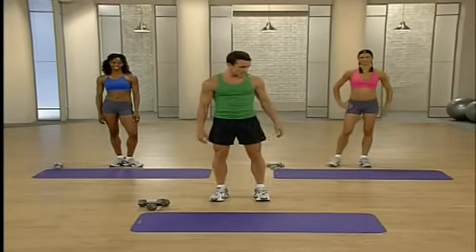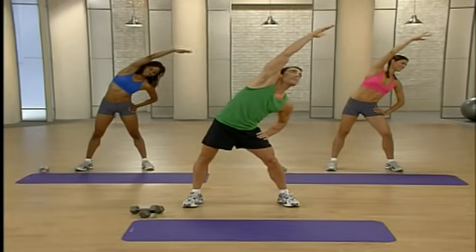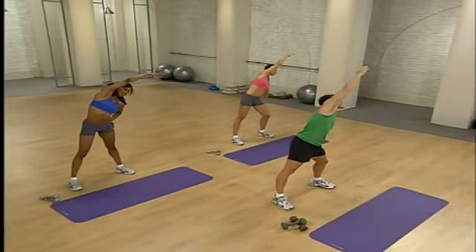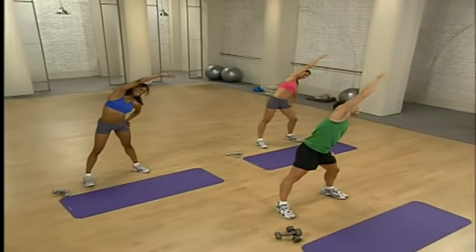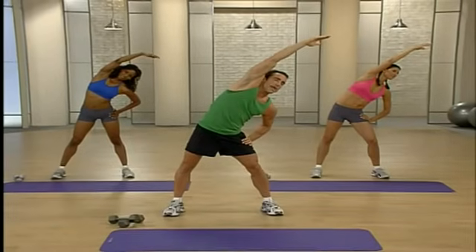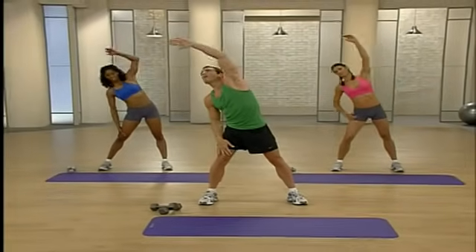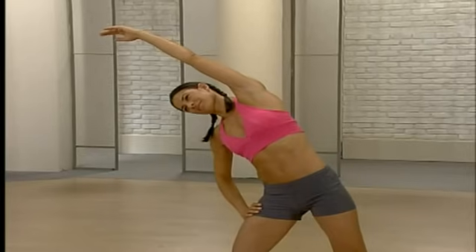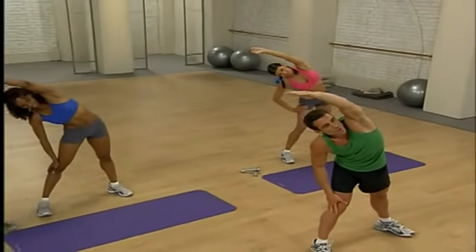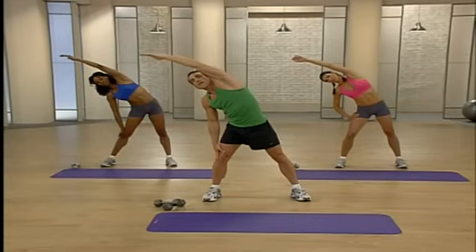And now we stretch. Take a nice wide stance, reach up and over and stretch through that upper body — nice long stretch, stretching that spine, all those upper body muscles we just worked. This is a really important part of the whole program — we warmed up, now we cool down. Take a nice deep breath in, then exhale. Excellent — let's switch sides, other arm up and over and reach. Nice and long. One more deep breath and exhale.